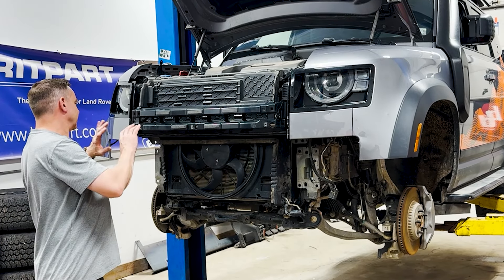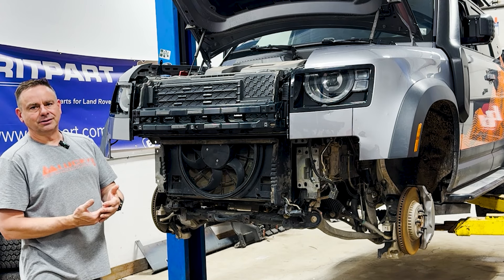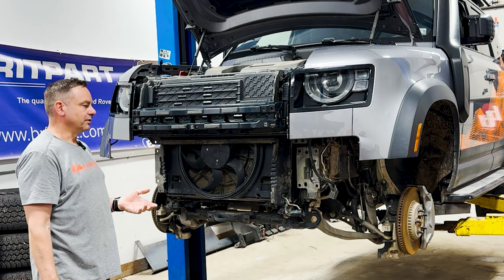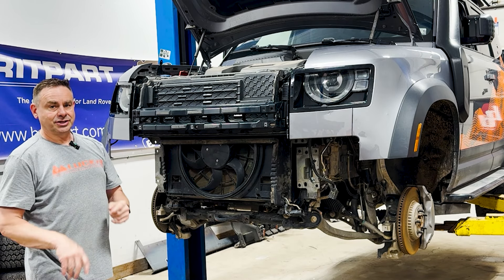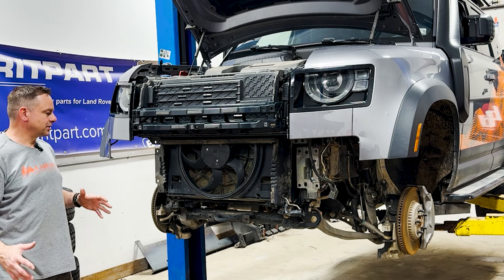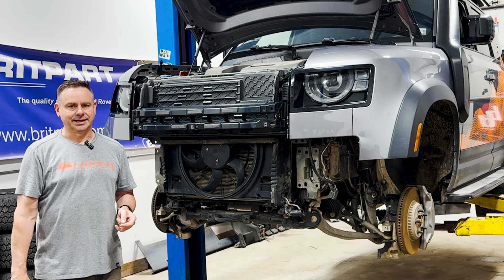In other videos I've shown you how to strip all of this down, so if you need that information you can go take a look at our hidden winch mount — that one basically teaches you how to disassemble the front end. We're using Project 110; you haven't seen that in a while. It's going to get one of the new bumpers, so cue the intro and we'll meet back here with the center section and get this installed.